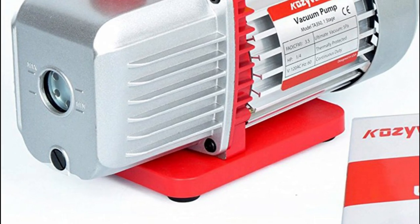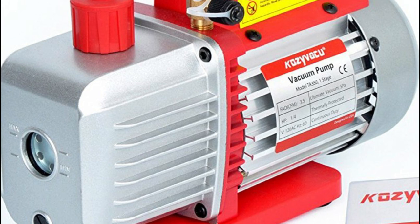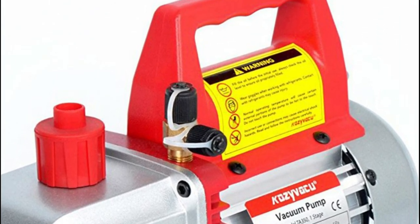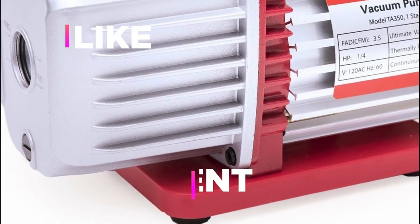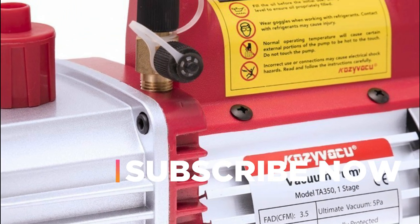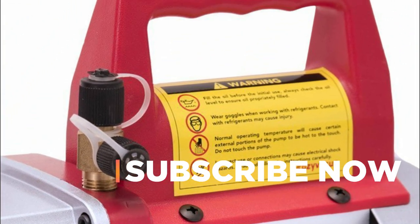Hope you found this video helpful in finding the best vacuum pump. If you found this helpful, please give a like. Comment your valuable opinion and tell us which one is perfect for you. Subscribe to our channel to get the latest updates on different product reviews.